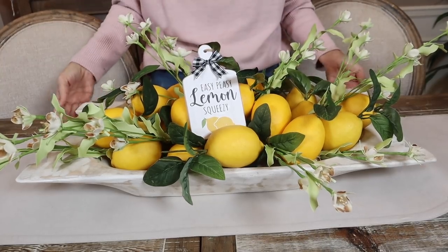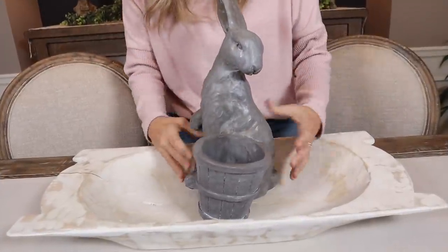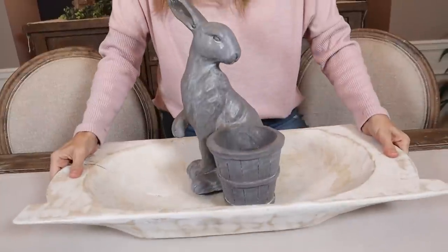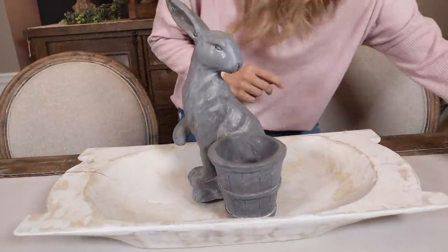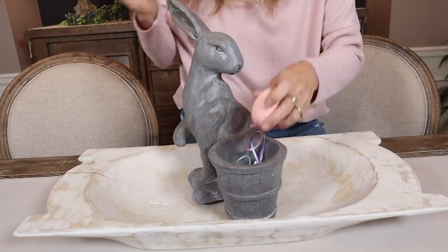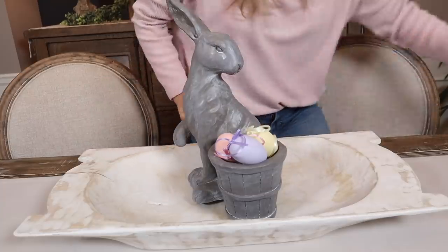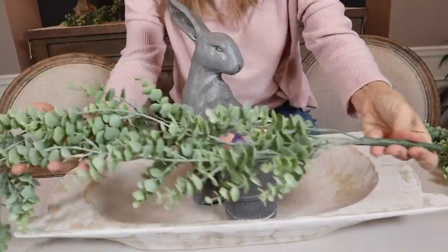Since it's spring we have holidays coming up — we have Easter. Let's set Mr. Bunny in there; he sits in there nice and solid so we can still move him. We have him in there, and then I have these really cute pastel eggs. Let's fill his little basket with those.